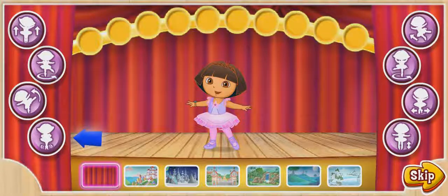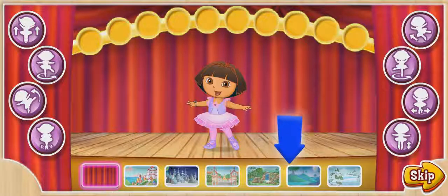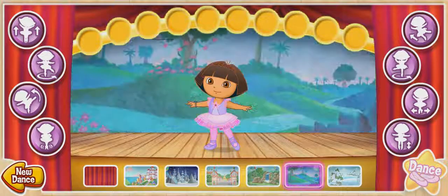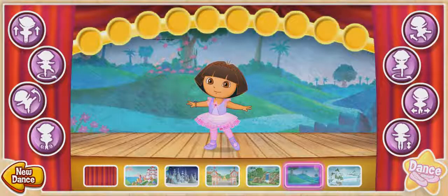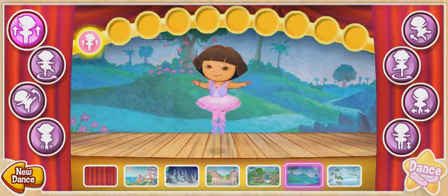Click on these buttons to fill in our dance moves up here! Fill in all the spaces to put together a whole dance! Click on these pictures to change the stage background! Click on these buttons to do the dance moves.